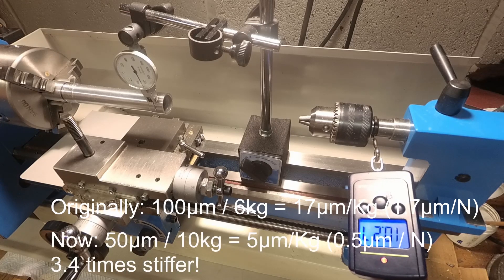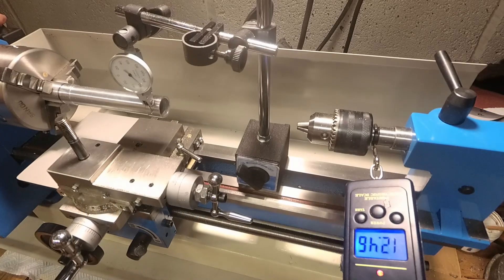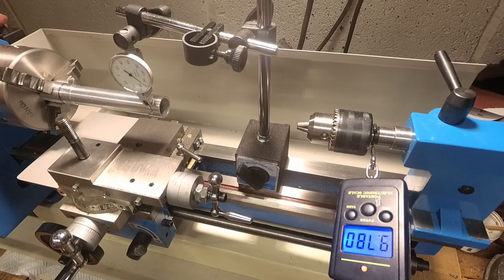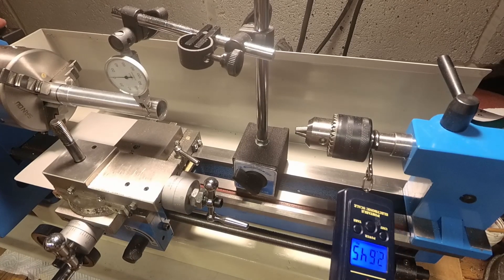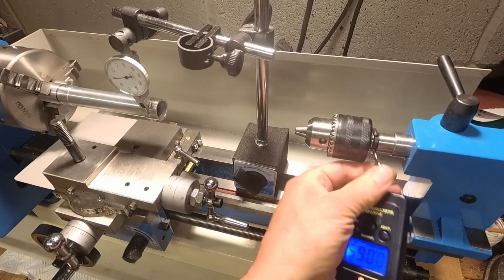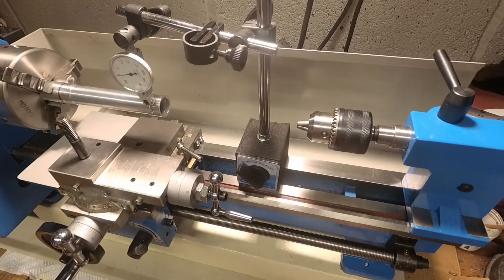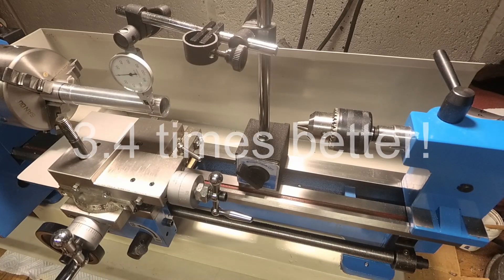Nine, ten kilos there and we're on to 50 microns - two thou. I can't quite get it round to the tenth of a millimetre - that's 13 kilos. So it's definitely better. Hopefully it will make a noticeable difference.